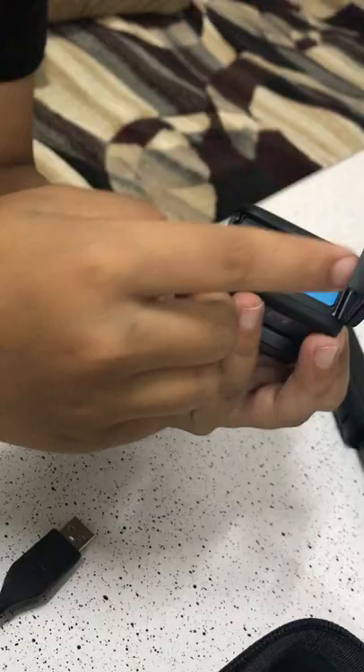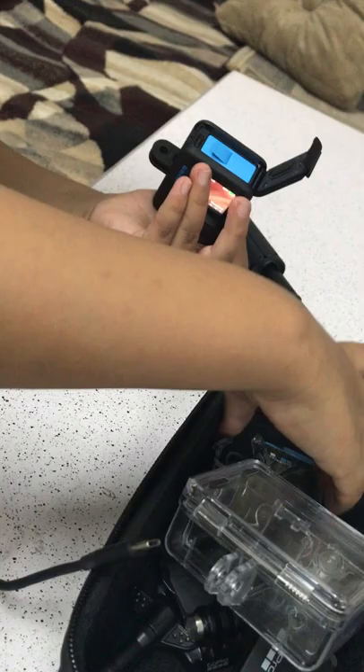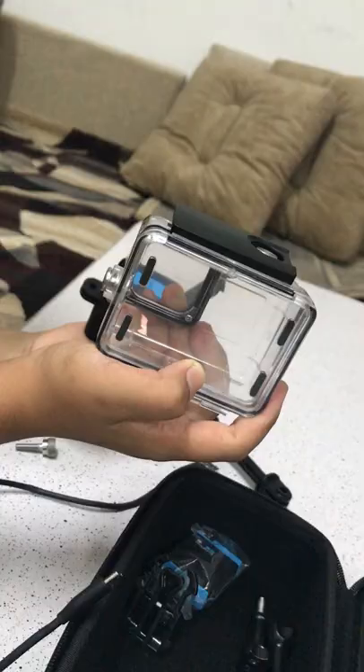You need to charge the battery while it's inside. This hole here goes with the charger. If you're lucky, your GoPro might also come with a double battery charger, and you can get one extra backup battery as well.